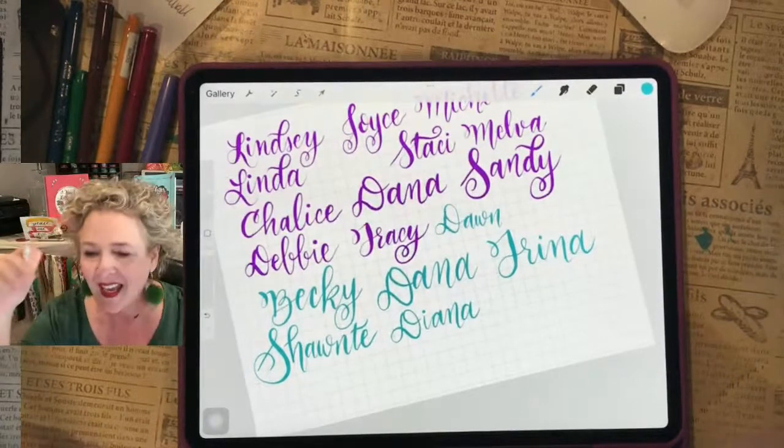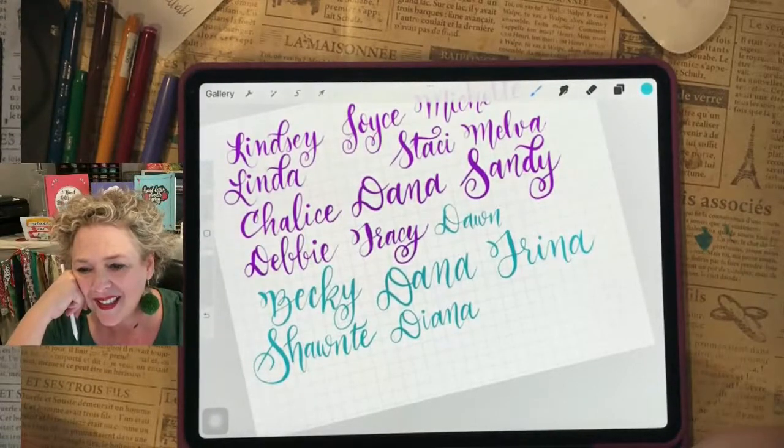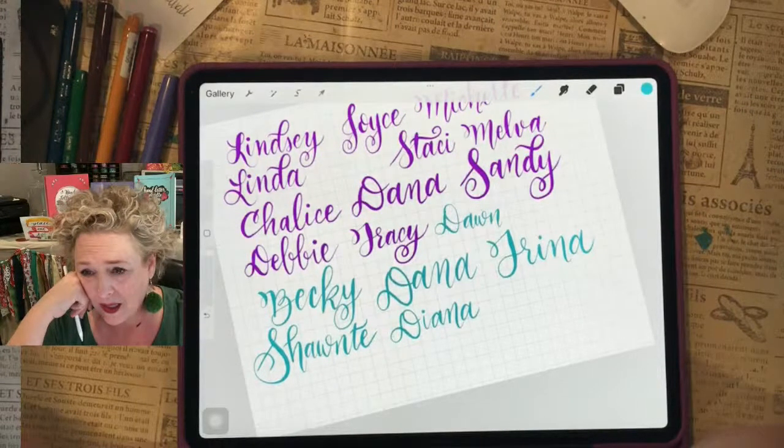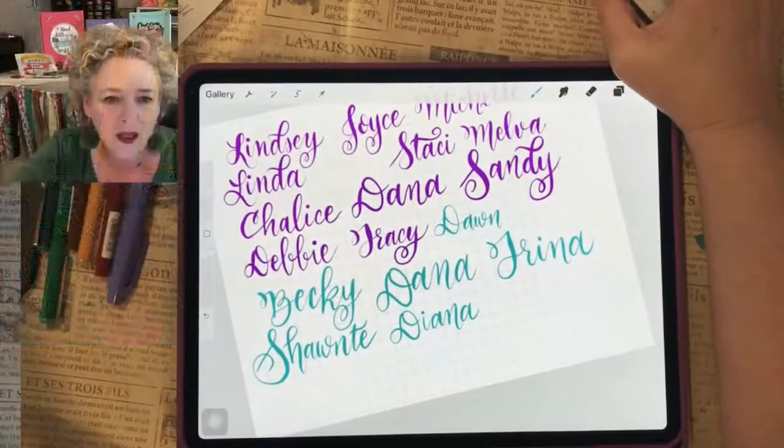Katie paints rocks and hides them in the city — 150 rocks this summer! She's doing children's cancer awareness. I love it, that's so sweet. I'm going to move my head so Debbie can post some stuff.